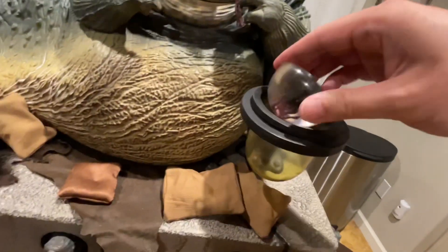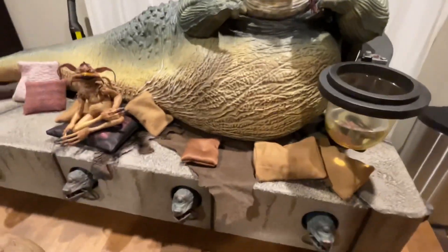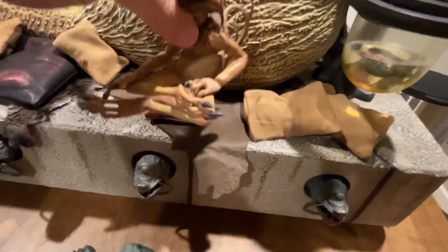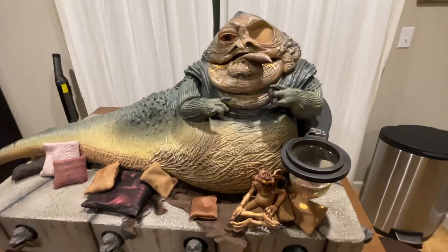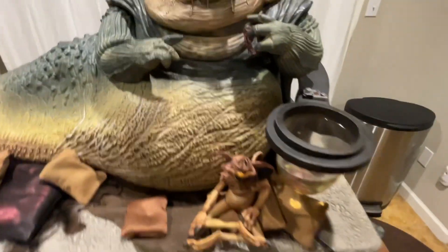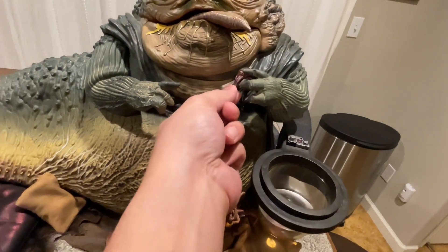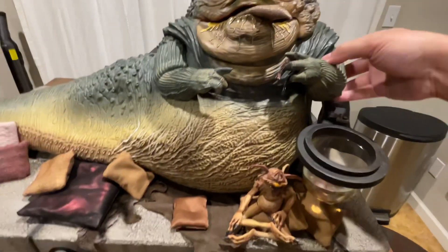I think those little creatures are frogs — I have no idea what they're actually called. Salacious Crumb is chilling over here. I put him there but in the movie he sits closer to Jabba I think. Some accessories — food and drink. Check this out: this little froggy is also magnetized. If you want to show him eating, you put the frog in his hand and it magnetizes right to it — it's amazing.